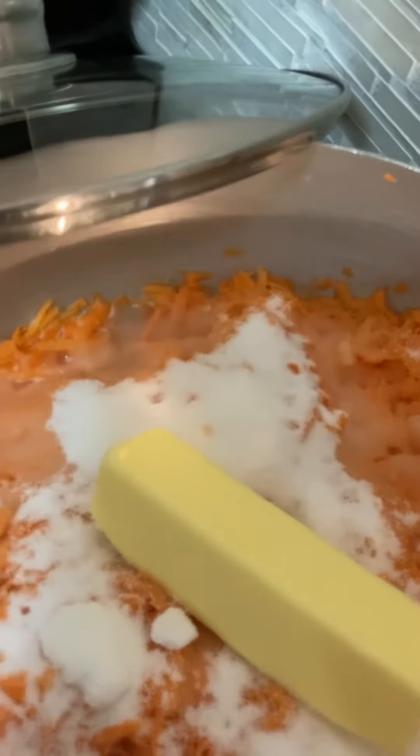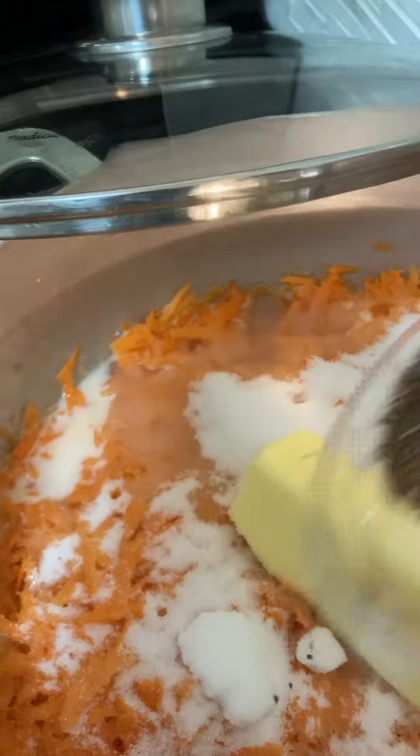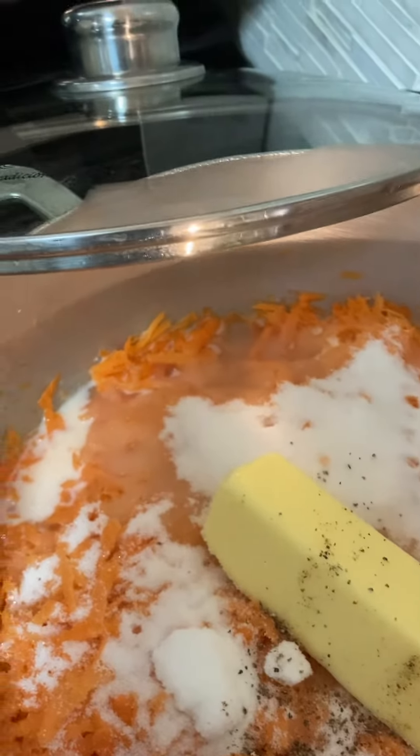This is cardamom powder. Cardamom powder has a good smell and the taste is like a heavenly taste.